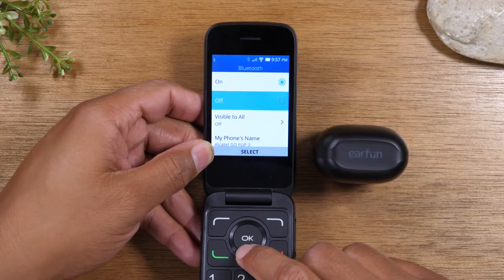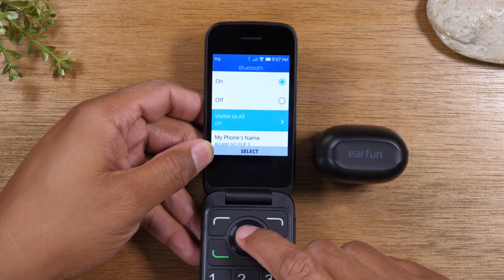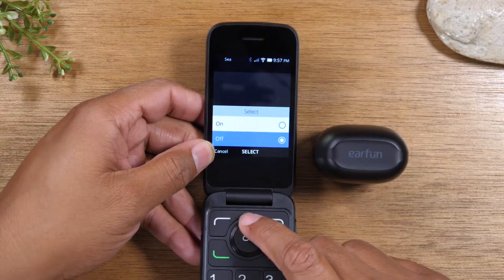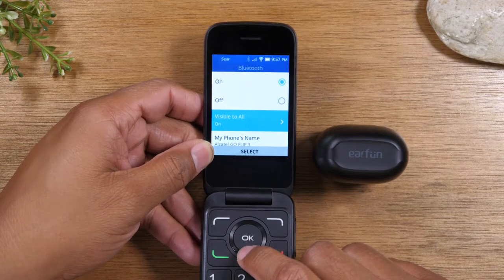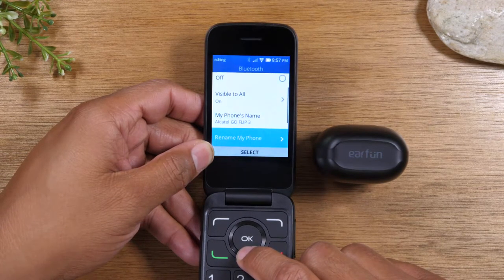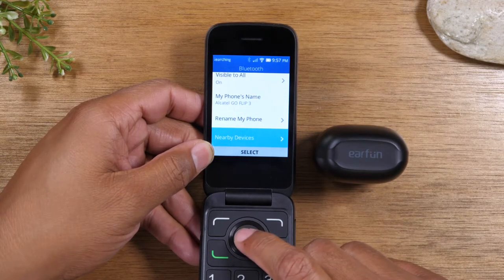From here, I'm going to go down to Visible to All and press OK. Go up, press OK. And now I'm going to go down further to Nearby Devices and press OK.